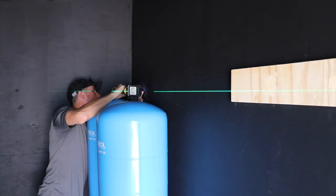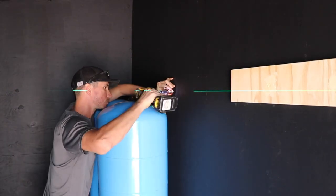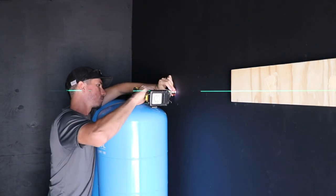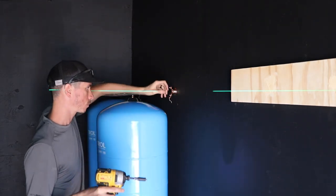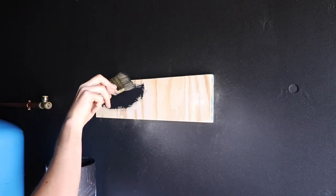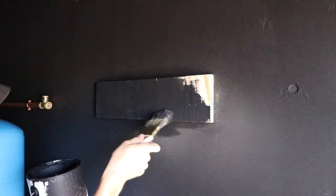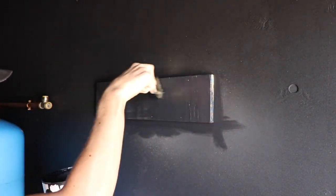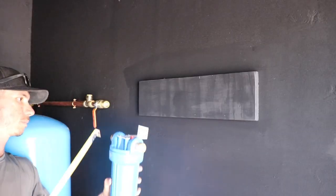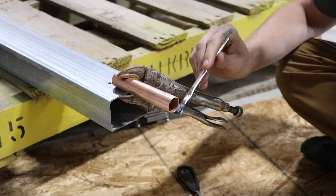We've got that three quarter inch line coming up behind the pressure tanks. I also got some really nice three quarter inch copper-plated standoffs. For all the materials I used for this setup, there will be a blog post on my website — I'll leave a link in the description below — because I know when you watch a video and someone doesn't list their materials it is very frustrating to figure out exactly what they used. Right now I'm figuring out how much offset I need to go into the filters.